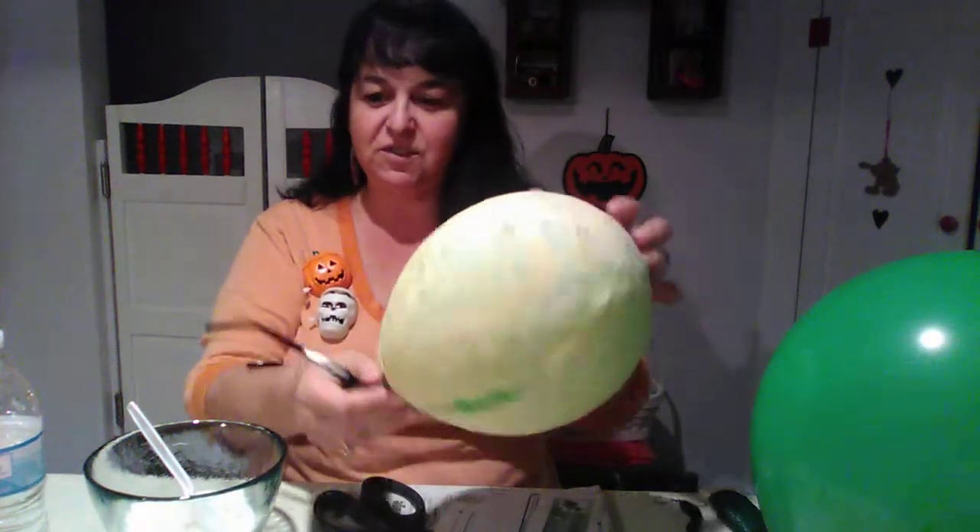It was just harder because I was trying to do something different, but this time I'm going to use good old-fashioned newspaper, flour, and water to make the paste.